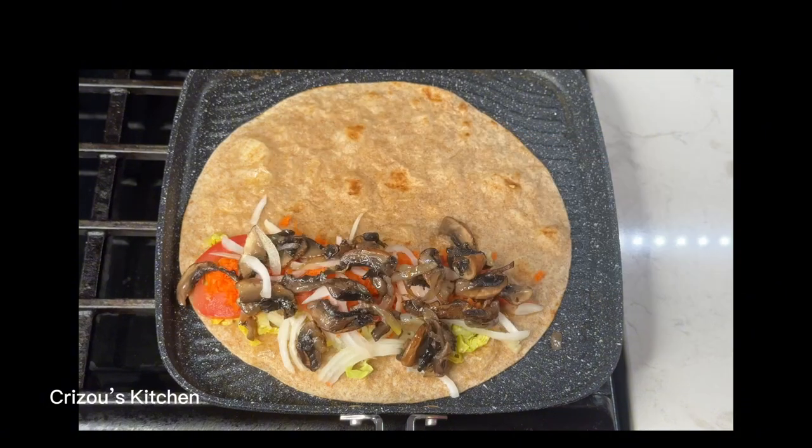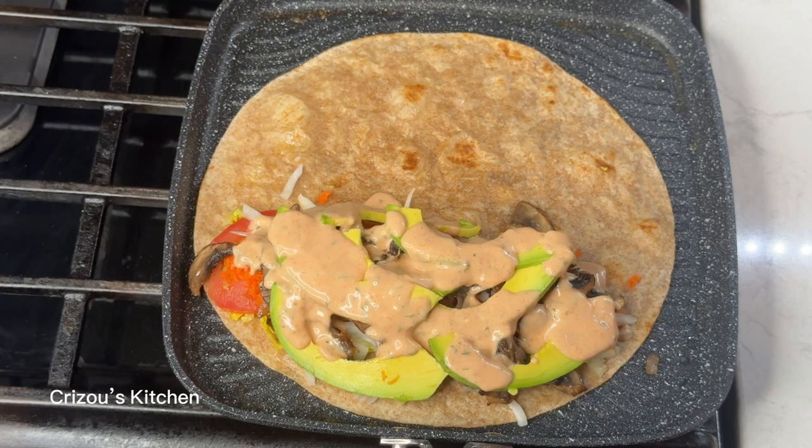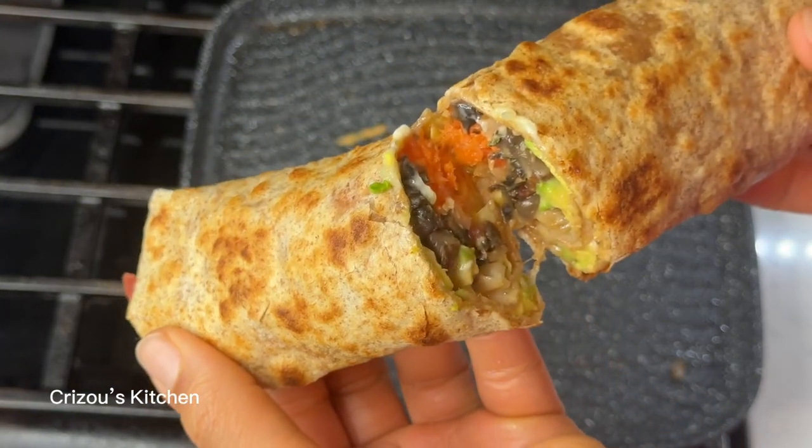And for the sauce, you can just have your organic mayo and add in a little bit of ketchup and your other seasoning, and you're good to go.